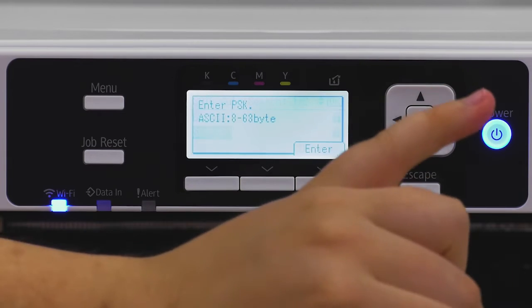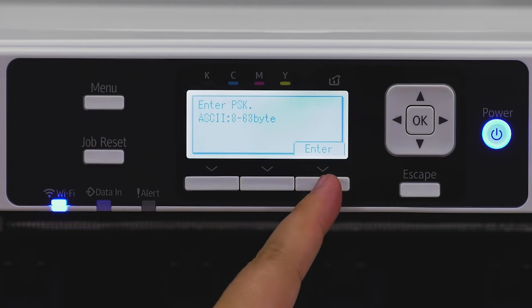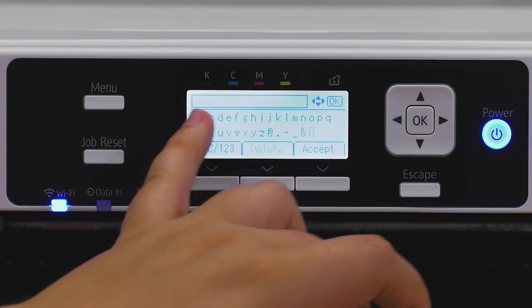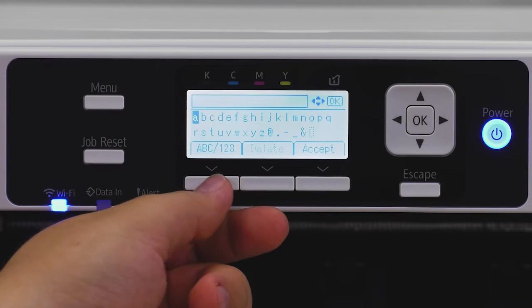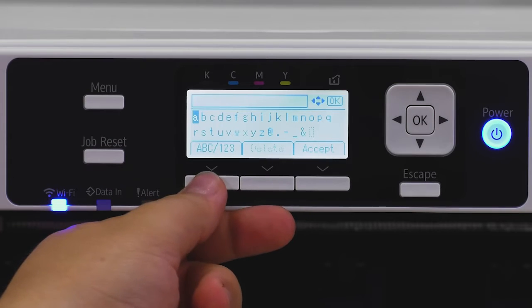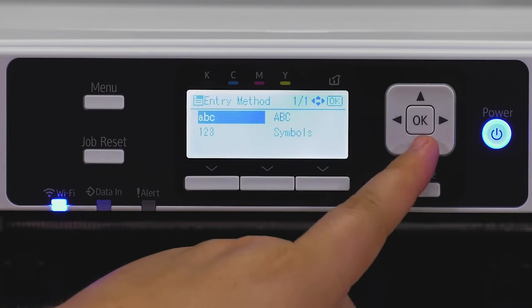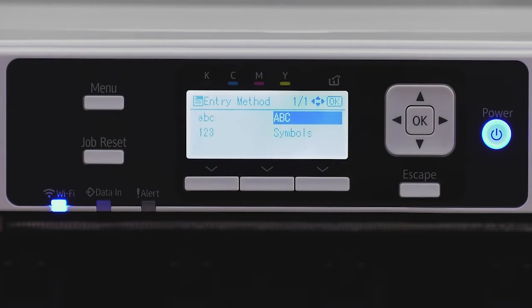Click on Wireless LAN Easy Setup, then SSID Auto Search. It will search for your Wi-Fi network. Select your own Wi-Fi network and it will prompt you to enter your password. Click the button underneath 'Enter' to begin entering your Wi-Fi password.